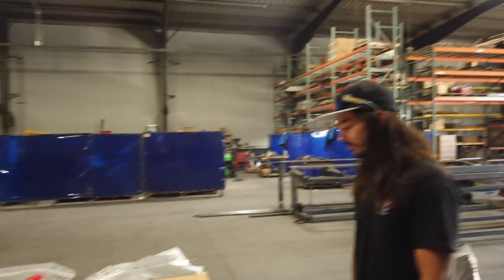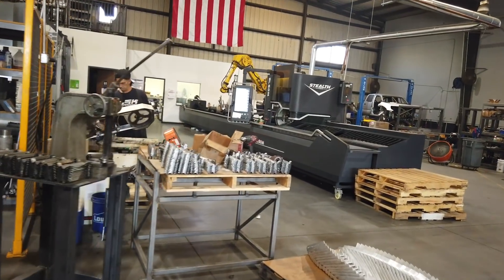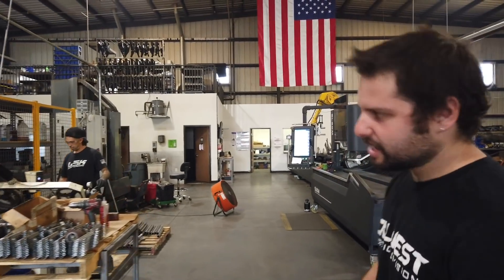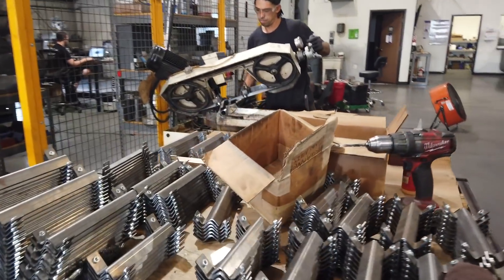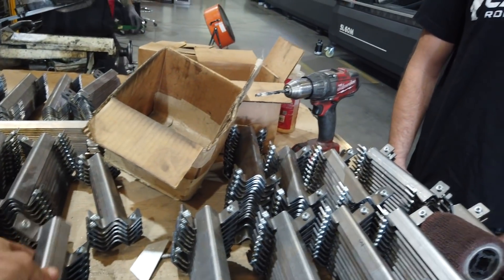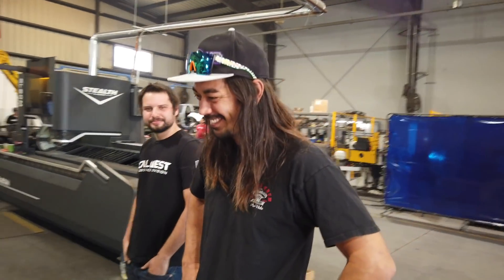They've got capabilities for putting in nutserts — you can see the tapered holes. Those are done by hand using a bridge port set to depth for countersinking. They also have a tapping arm so if they have to tap holes it comes through nice and straight. Then someone is putting inserts in — those are always fun until you cross-thread them.